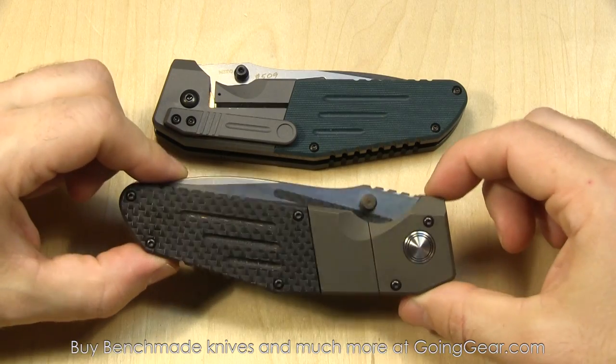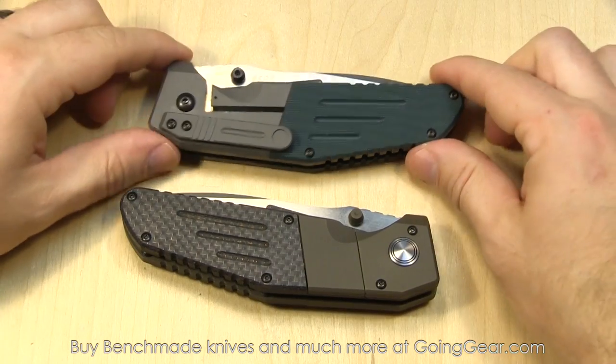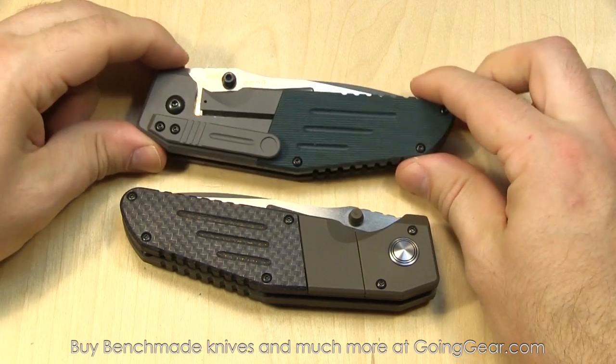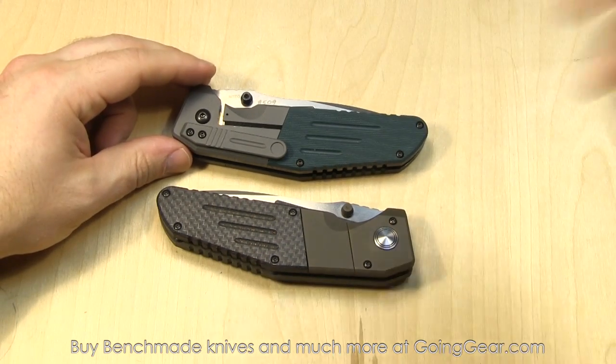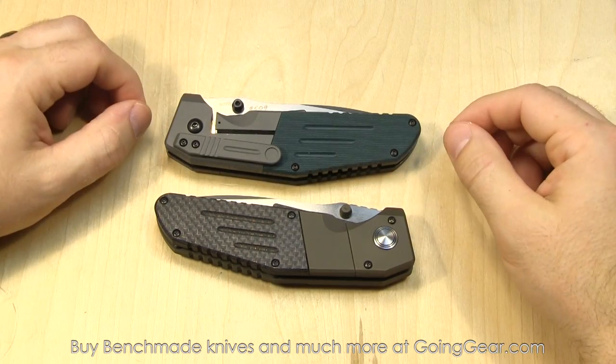Obviously a higher price on the 131, and they were very, very limited, so they weren't easy to get. They're making a decent amount of the 132, so these are a little bit easier to get — if you can get automatics in your state or country, because that's always an issue. So let's talk about the mechanics of this.